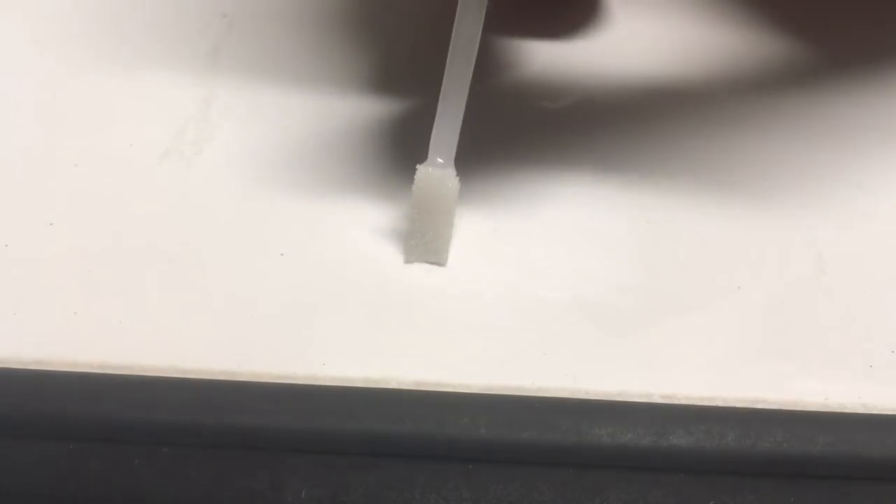We'll do that with the other one too. This is what the gloss looks like after about 20 minutes after application. It did fairly well level out. There are some little ridges here and there. That one has some bigger ridges in it.